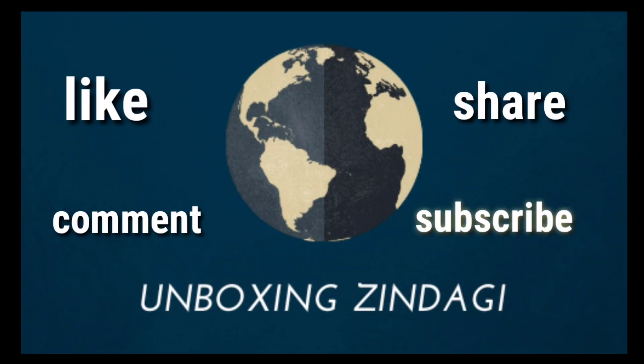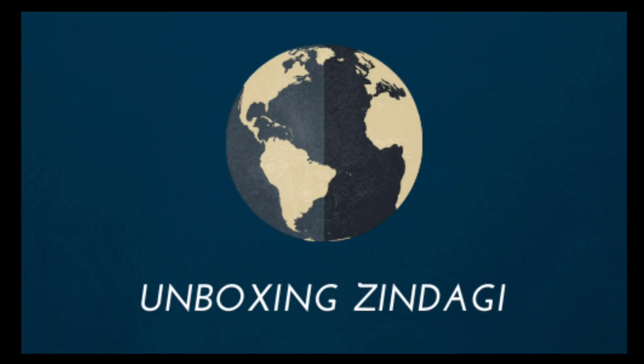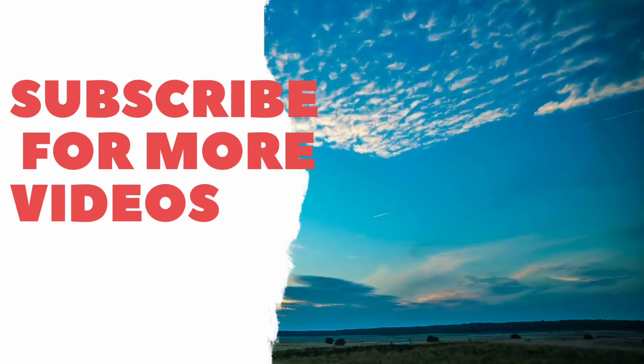If you liked the video, please share, comment, and subscribe.